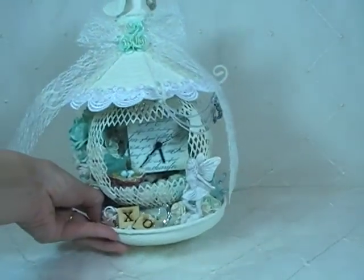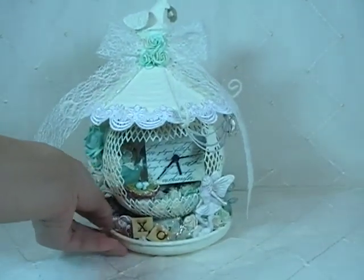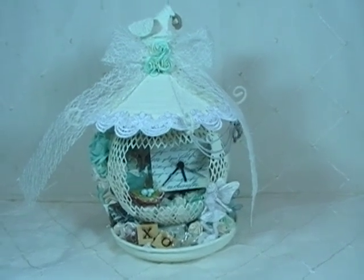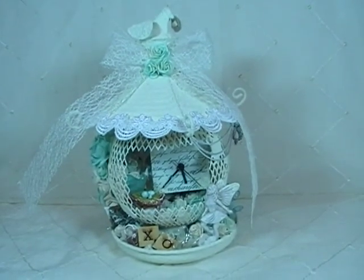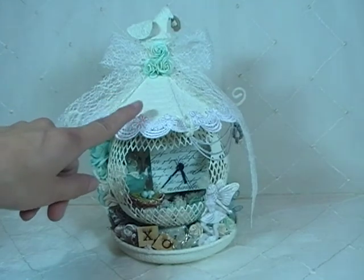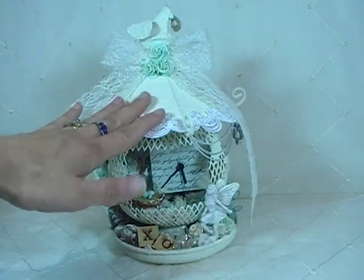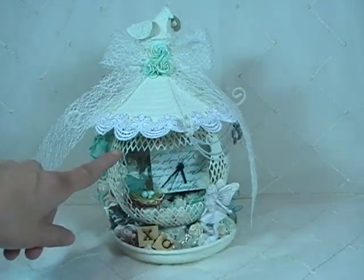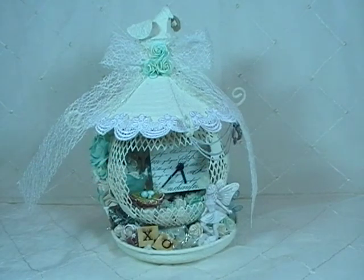Now this bird feeder only opened from the top. The open area you see in the front — I cut that into the bird feeder. This part is the only thing that came off the top lid originally. I took some wire cutters and cut that rectangle opening into the bird feeder so that I could decorate the inside and add the clock that you're seeing right there.